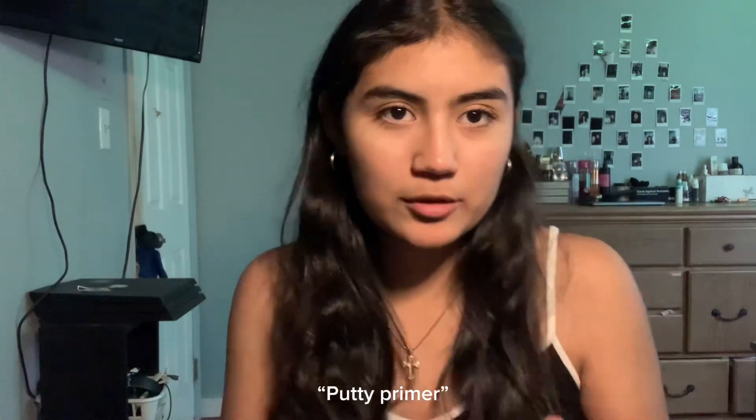First thing I want to do is primer - I'm gonna use an acne-fighting primer. And for foundation, I don't have any so I asked my sister if it would match my skin tone. She said no, but we're gonna put it on anyway. This is the Maybelline Fit Me matte poreless foundation. I've never done this before - putting it on the back of my hand like this.